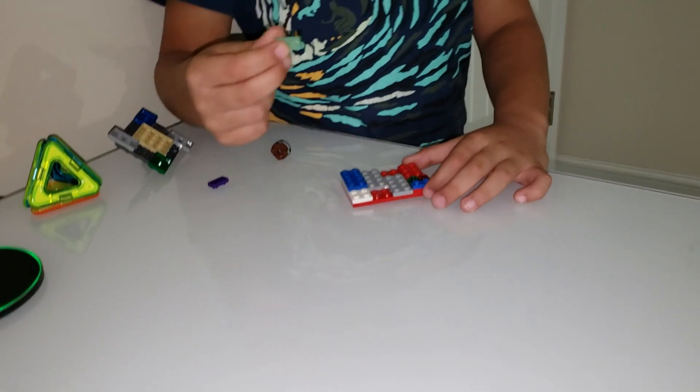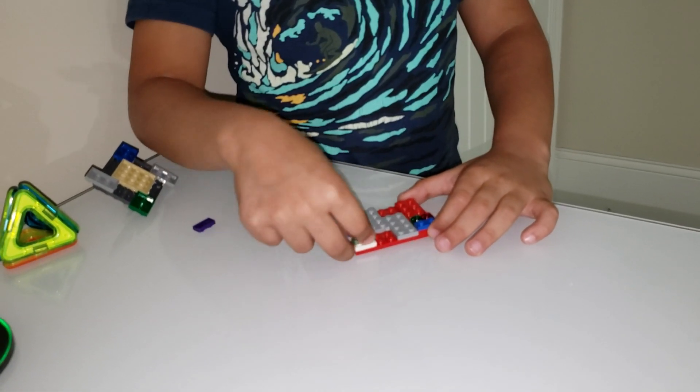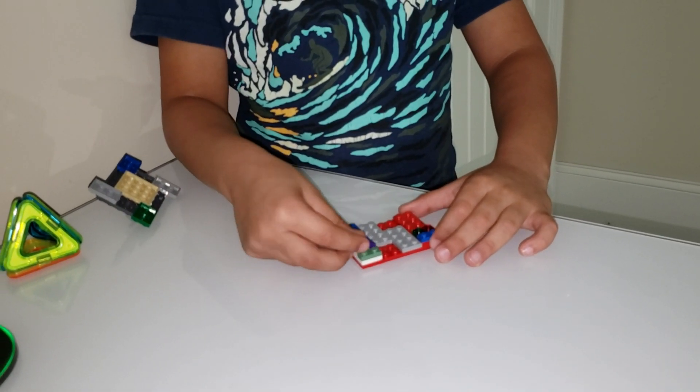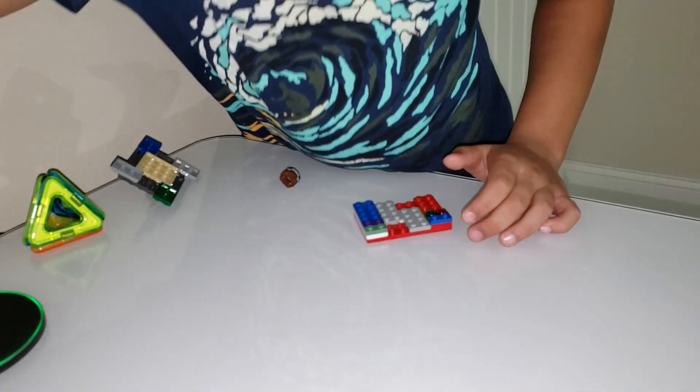And then you're going to take a green one of these and place that on top over here. Then you're going to take a purple one of a 1x2 piece and put that here.